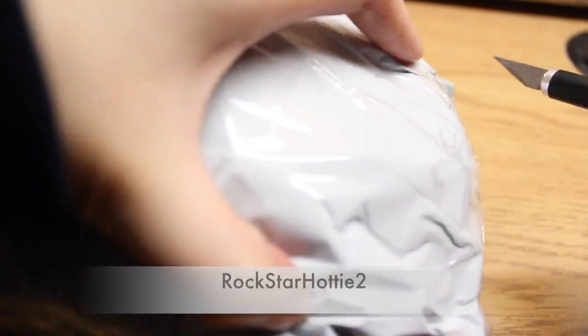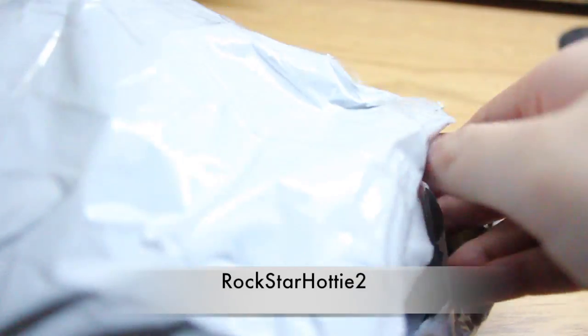For this Sunday Surprises, I have two packages that I will be showing you. The first is from RockStarHottie, and you guys already know I always get molds from her.